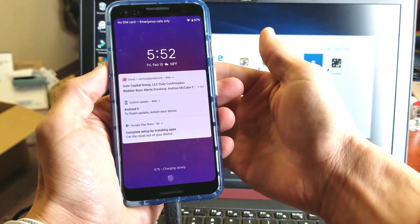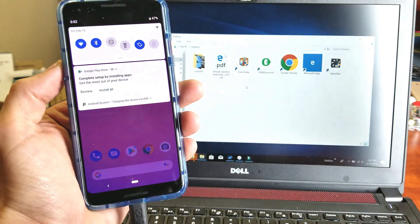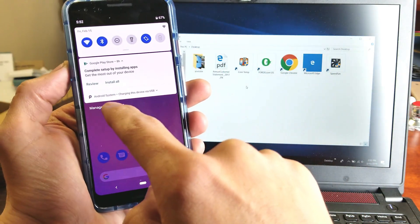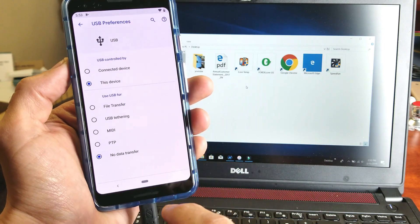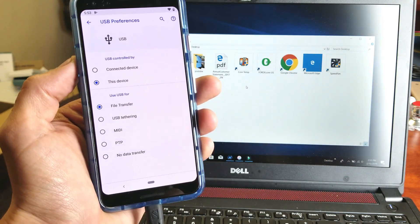Pop that in and unlock the phone. Now swipe down and tap the notification that says Android system charging this device via USB. Tap on that, tap it again, and then go down to where it says file transfer.